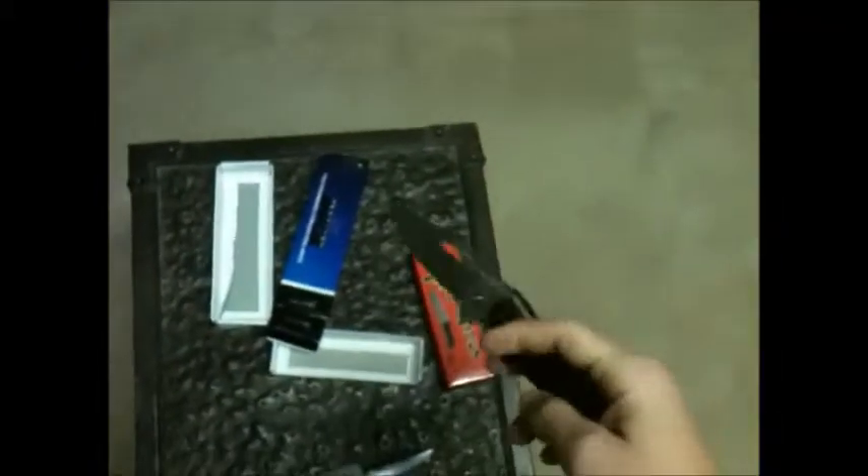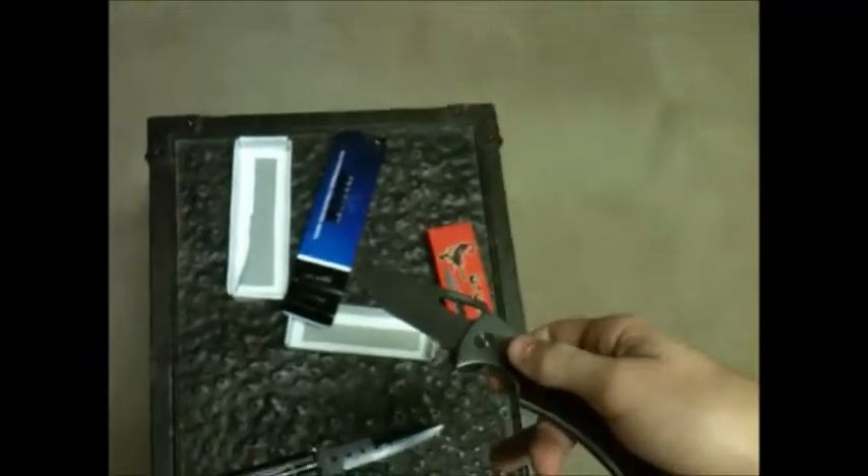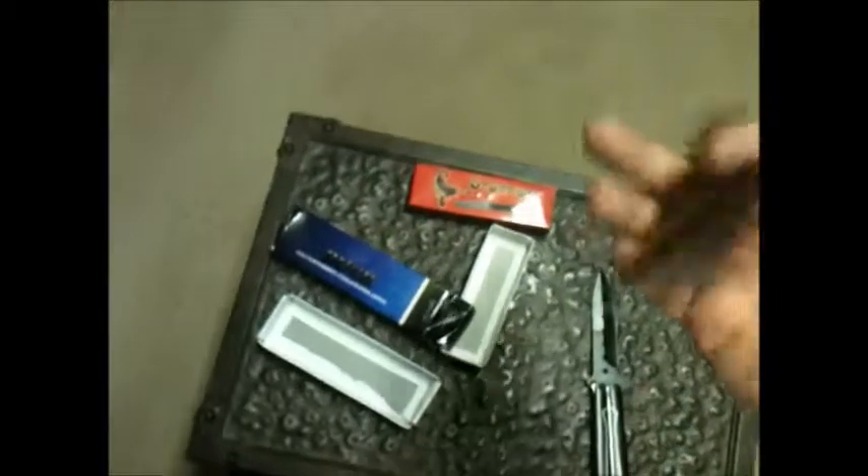I'm just starting up this knife review thing. Tell me if you'd like to see a guitar video, a knife video, a vlog, or a video game thing. I'm going to do a Black Ops 2 complete analysis — not just the trailer, but the perk list and all the attachments. I'll basically tell you all that I know. Have a nice day.